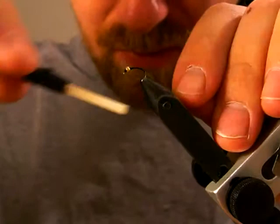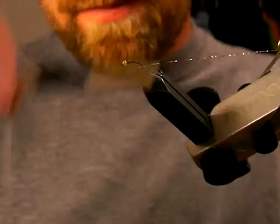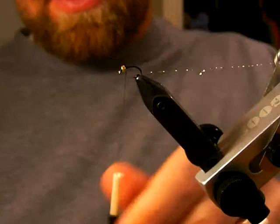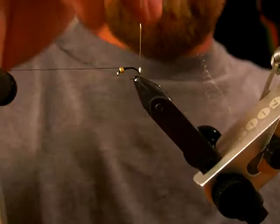Just wrap that until you get about halfway down the bend of the hook and then come back up, keeping your wraps pretty close together. Then I'm just going to whip finish a couple times to hold the thread there. I like to use the rotary function for my rib because I'm lazy.